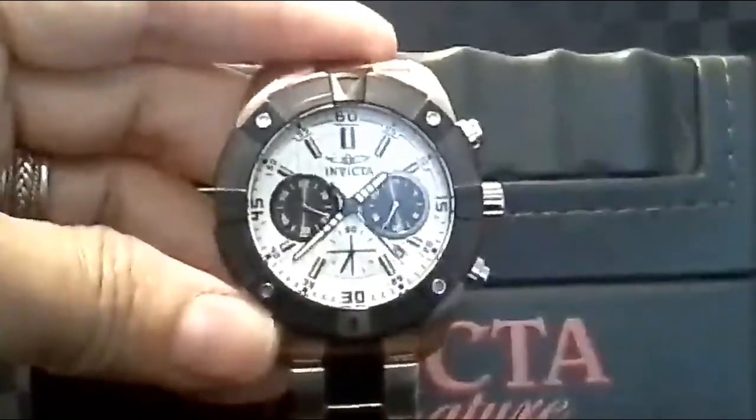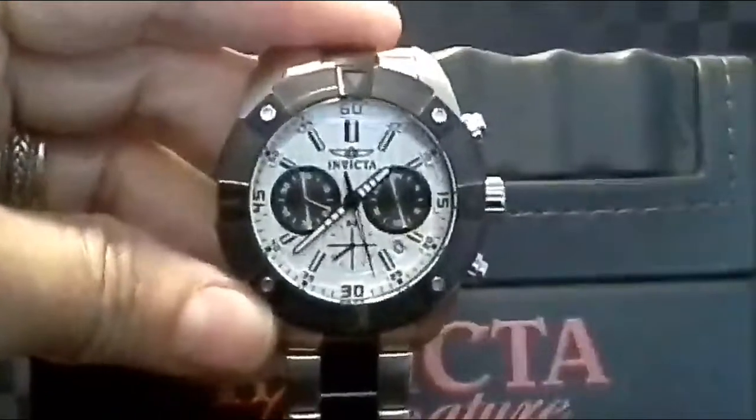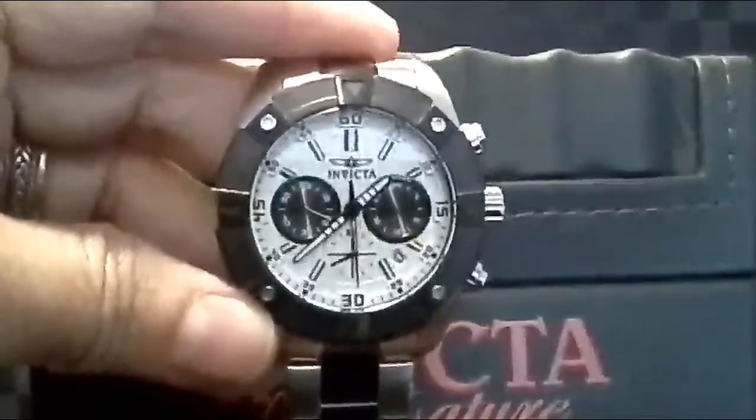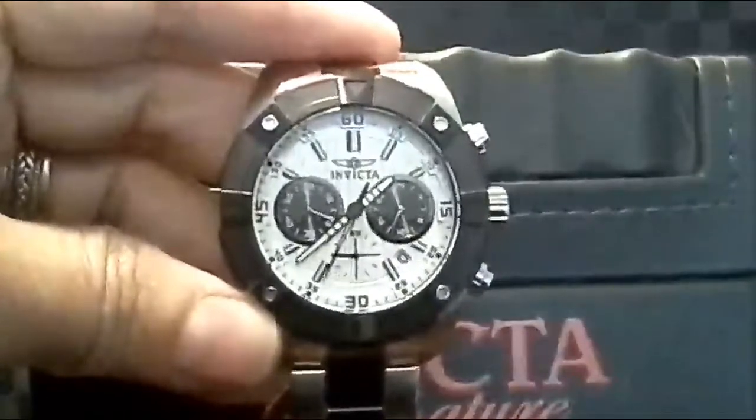Hey, Steve Taylor here for Amazon.com. I have a hundred megabytes to show you this watch. It is beautiful — it has a white face, the pegs and the hands are luminescent. It is a chronograph watch; at six o'clock you'll see the second hand moving.